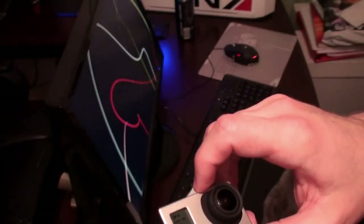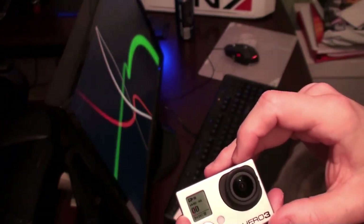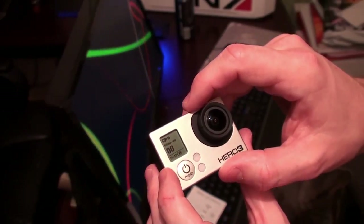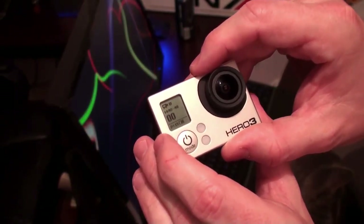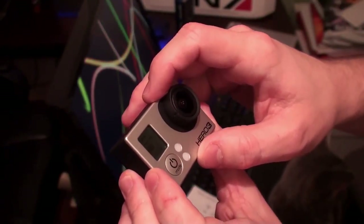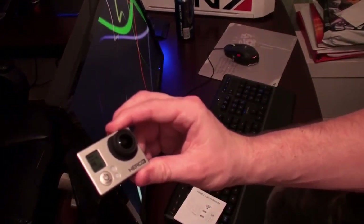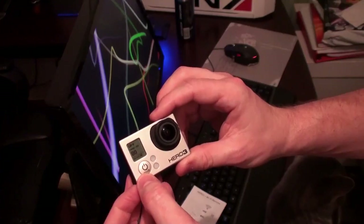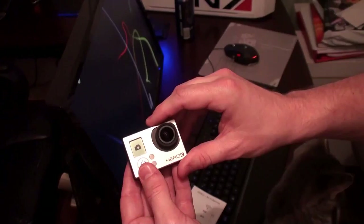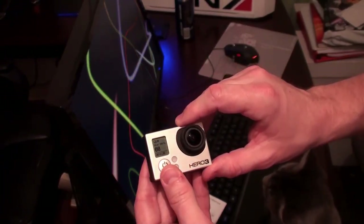It says W1440 at 48 frames a second — wide angle 1440p resolution at 48 frames per second. There's a lot more information on this screen than the original GoPro. Zero-zero probably means the file count and I have zero recordings. The battery has a status indicator of 2 hours and 15 minutes — not a full charge, looks like about two-thirds.